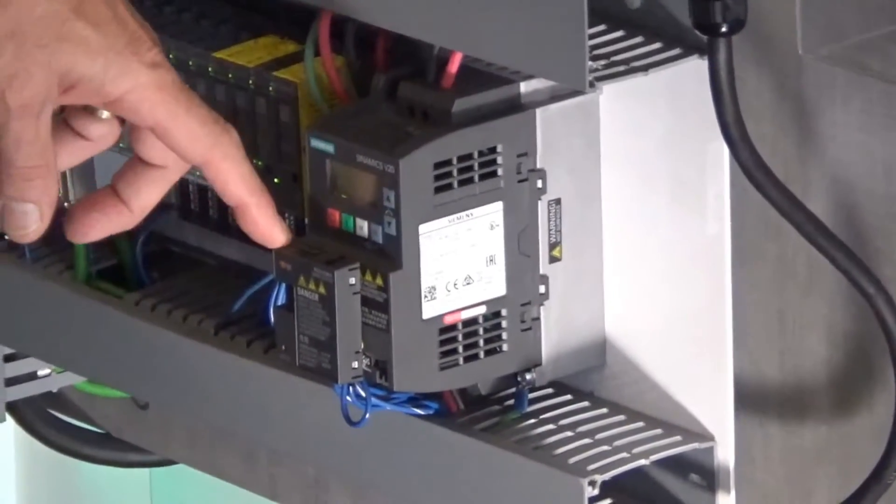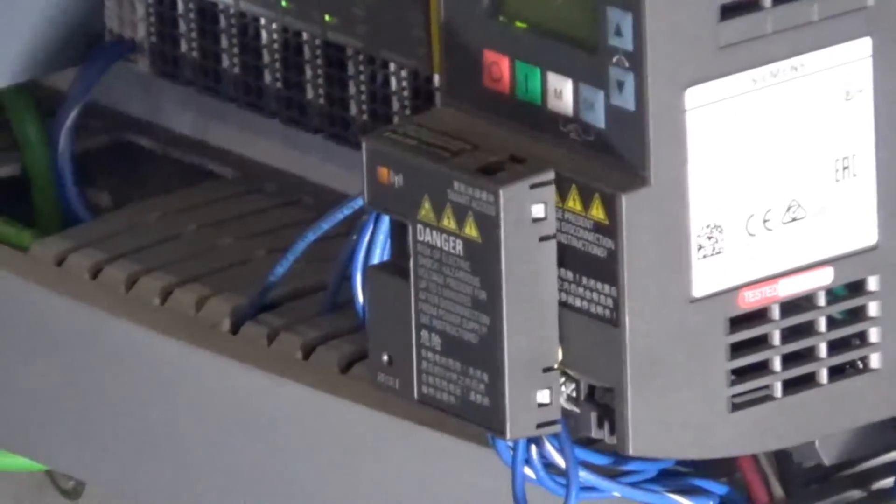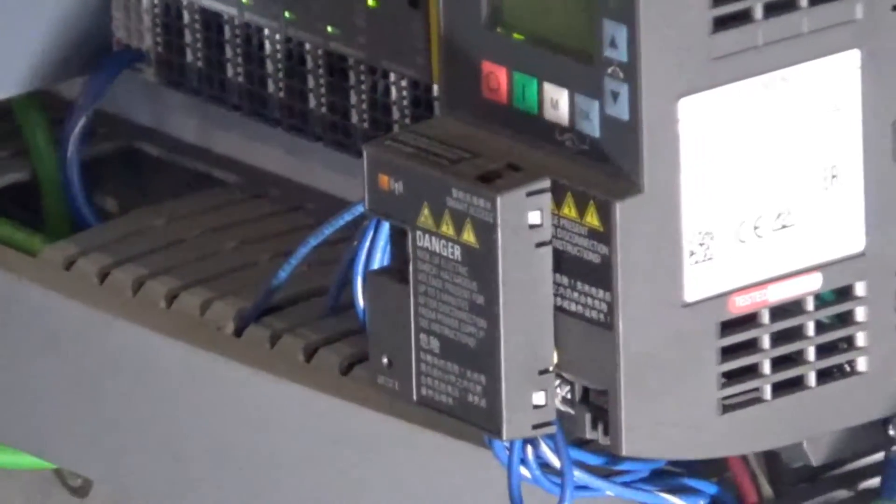We have a new module here that is a wireless Ethernet module, and I'm going to show you the quick way to connect to this module through either an iPad or your iPhone.